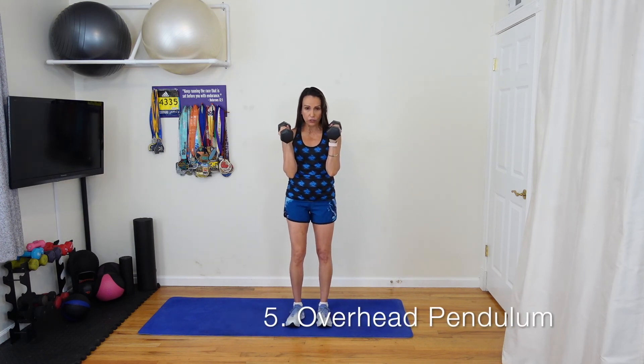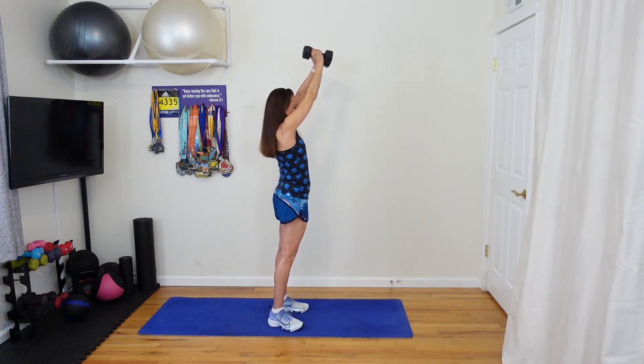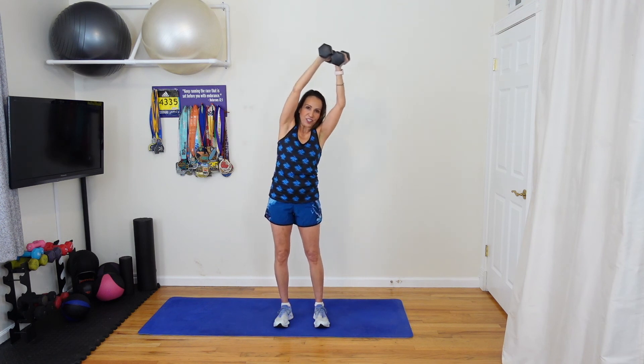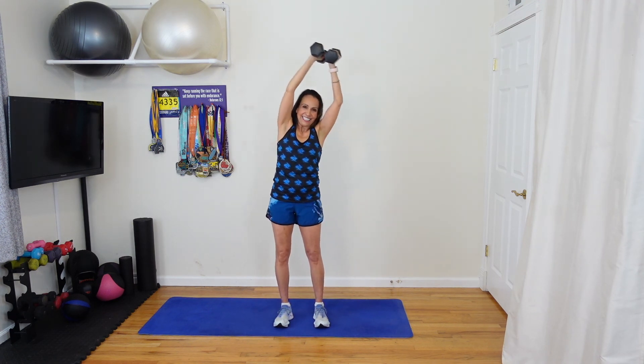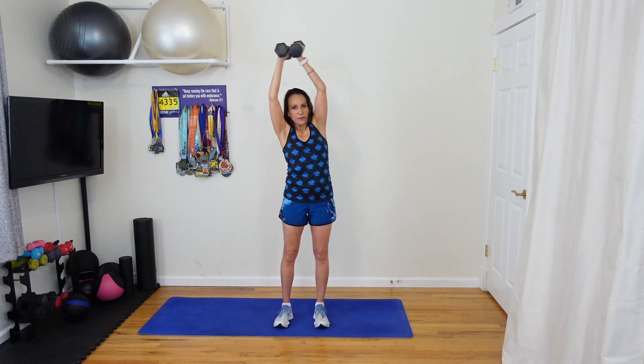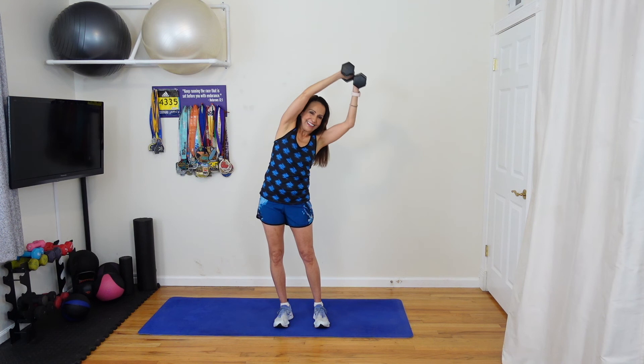Now our last exercise — we're going to do an overhead pendulum. Feet are close together again. Extend both weights up high, a little bit in front of your face just to be careful — you don't want them right over your head. Feet facing forward, side to side — overhead pendulum. Go — thirty seconds. Really try to push that hip out, hinging to one side and pushing the opposite hip out to the side.